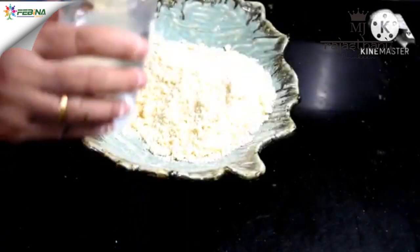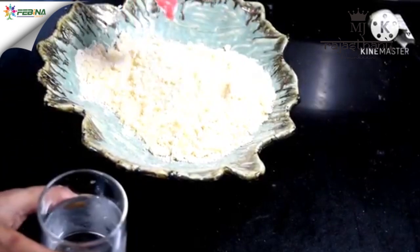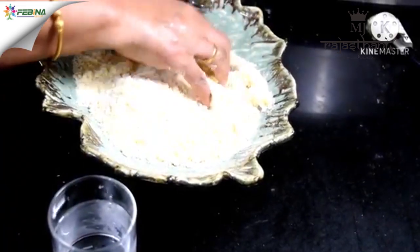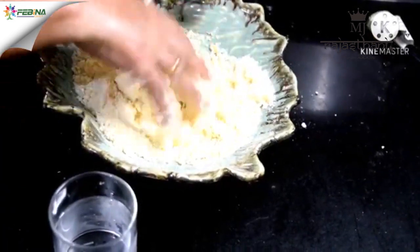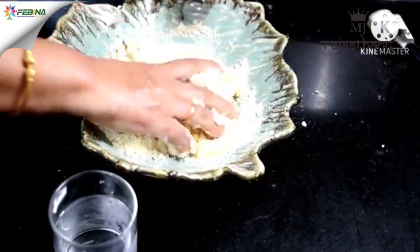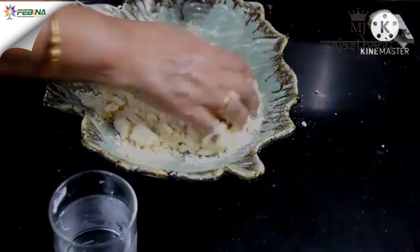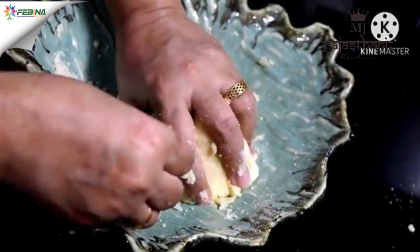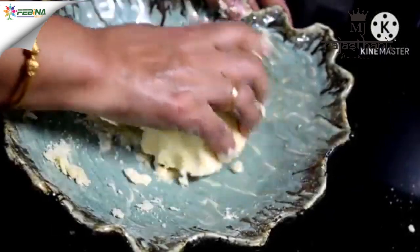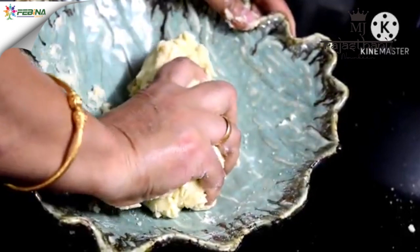Now we will add 1 tablespoon of cold water and try to bring it together into a dough. Don't over-knead it — don't do it very quickly or very slowly. Then add another tablespoon of water if needed and gently bring it together into a dough, being careful not to over-work it.